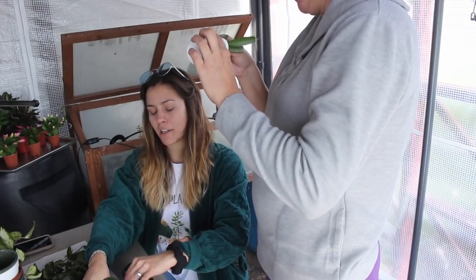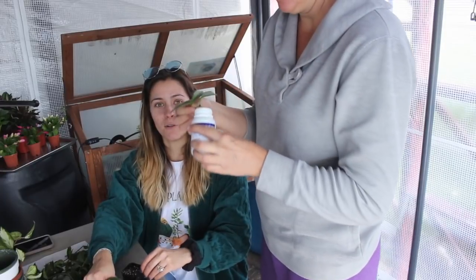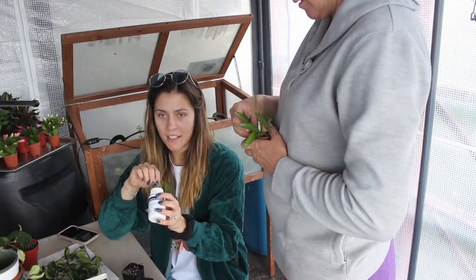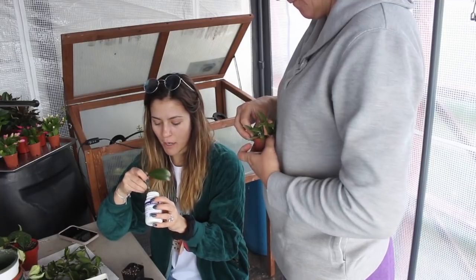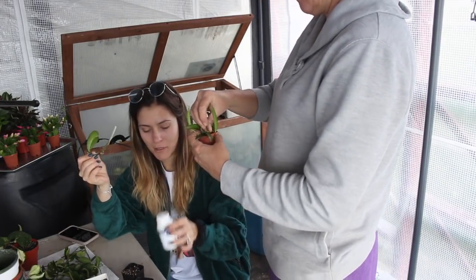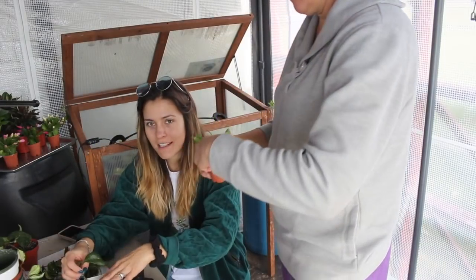I'm sure we'll do more greenhouse updates because it's the most exciting part of my life right now. A little Hoya Kerrii. We're basically just putting a rock in each pot, then dunking the stem in the rooting hormone and plopping them in. Easy peasy.